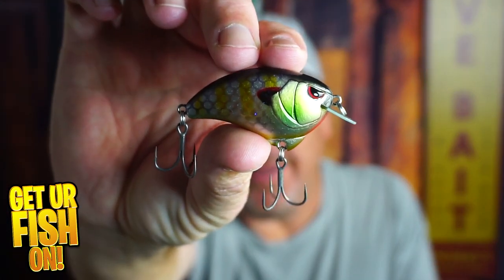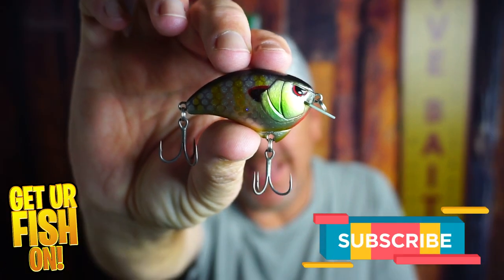Right now, you and I are looking at the Spro Outsider Crank. If you like this kind of content, hit that like and subscribe button, and let's do this.